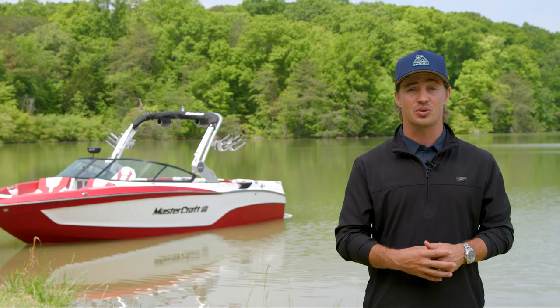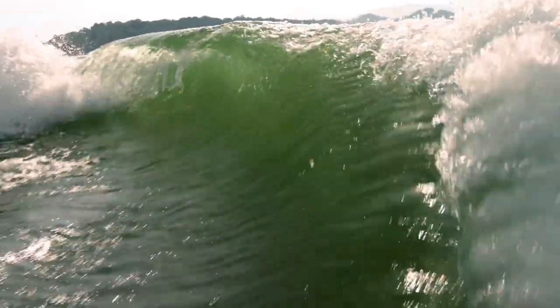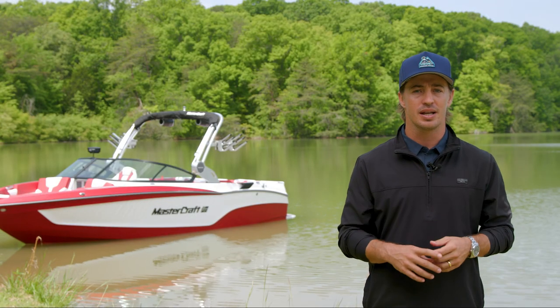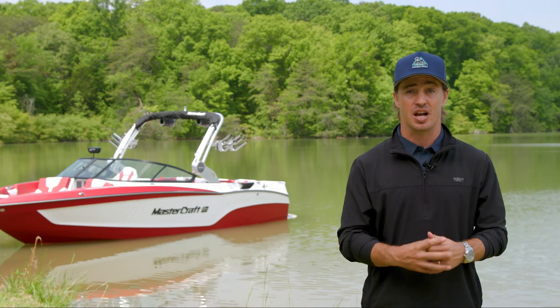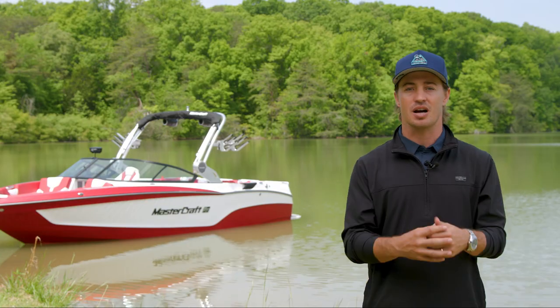For years, the X-T23 has been famous for its wave shape and symmetry. With upgraded comfort options, connectivity, and reliability, there are more reasons than ever to check out the X-T23. To learn more, contact your local Mastercraft dealer or head to Mastercraft.com.